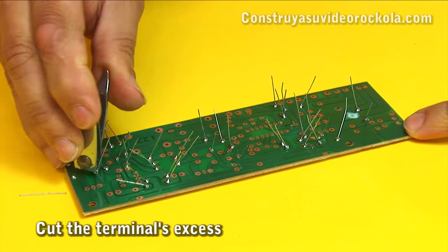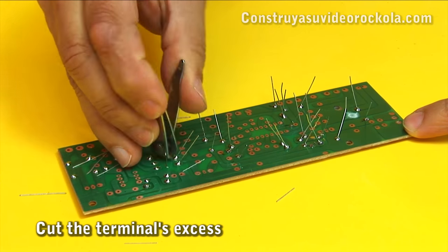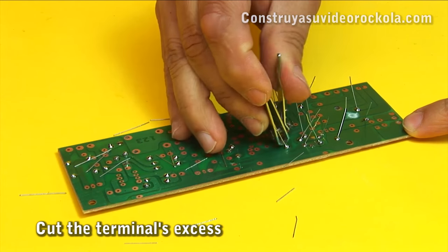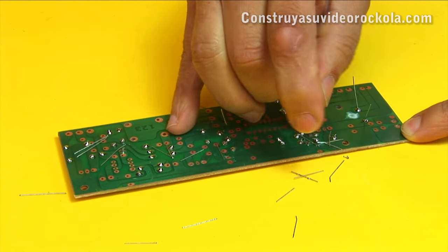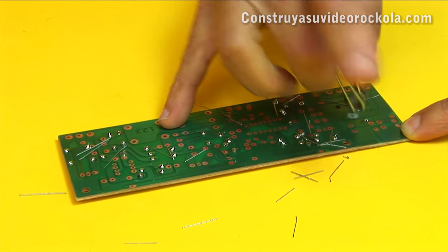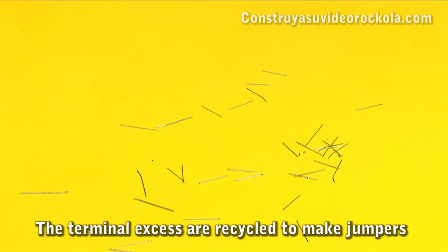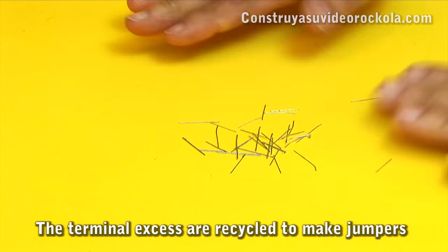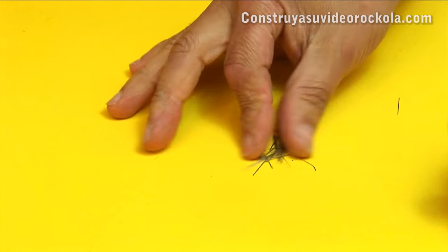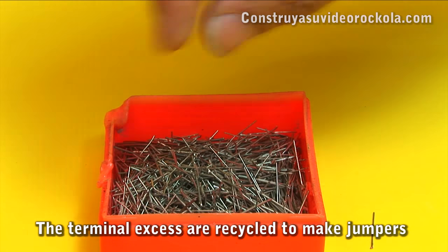Now we must cut all the leftover resistor terminals. For this we can use a nail clipper. Leftovers are collected as they will be recycled. These wires are stored and then used as jumpers.